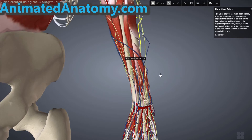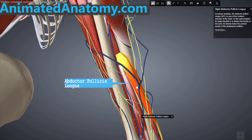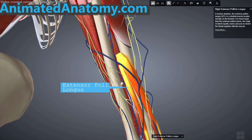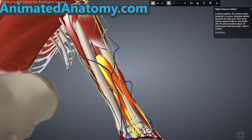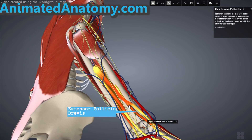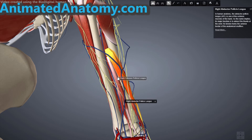Now the common extensor tendon muscles are explained and we can proceed further. Here you can see the abductor pollicis longus, the extensor pollicis longus, the extensor indices, and the extensor pollicis brevis — four muscles left to explain. The abductor pollicis longus belongs to the posterior compartment, and its action also includes extension of the thumb, which is why it is also considered an extensor.